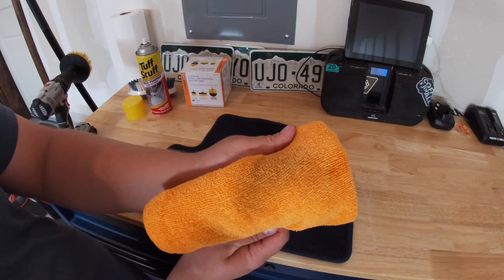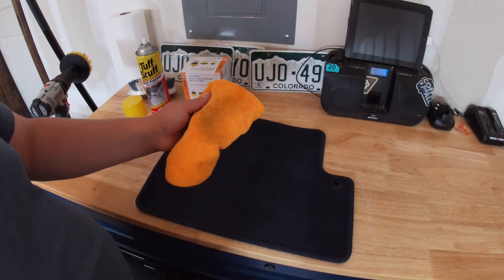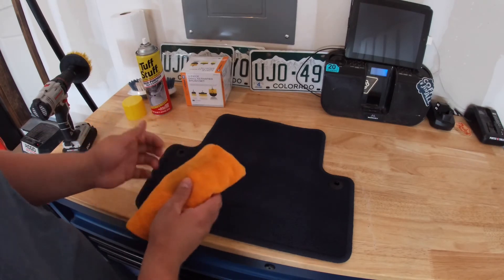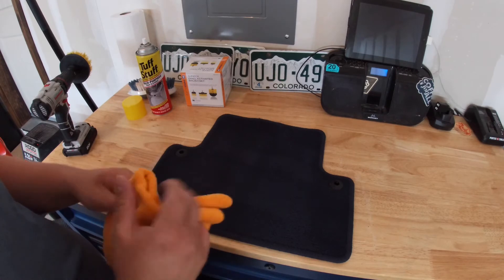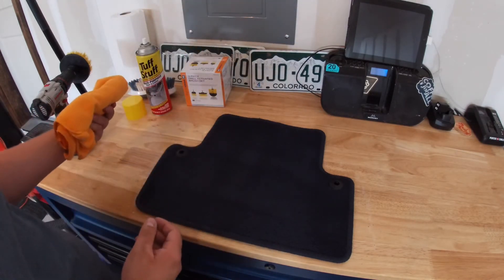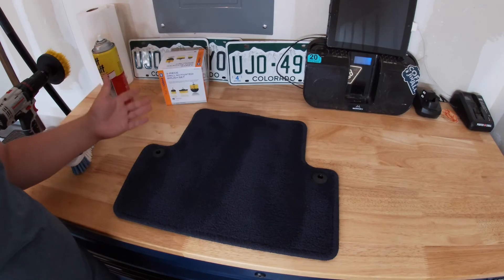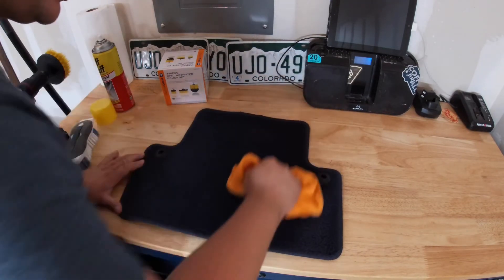You can see what we're pulling out — pretty gross. These mats don't get used that much; the car isn't driven often and there's another mat on top, yet we're still pulling out a considerable amount of dirt. I'm going to repeat this process — I'd recommend a minimum of three to four times to actually get a quality clean. I did a couple more passes and I'm pretty happy with the result. There was a stain in this area which is now gone.